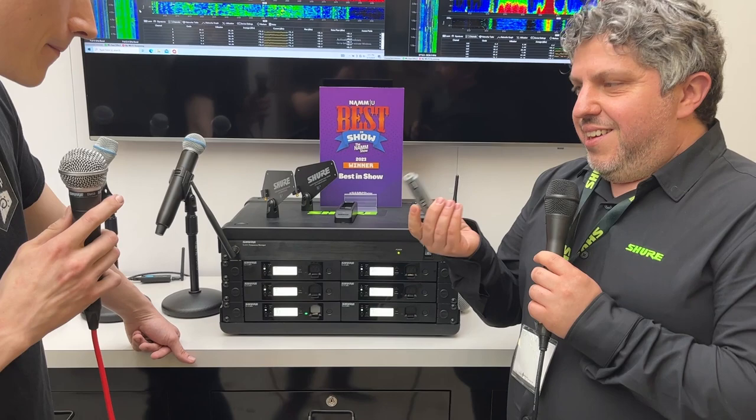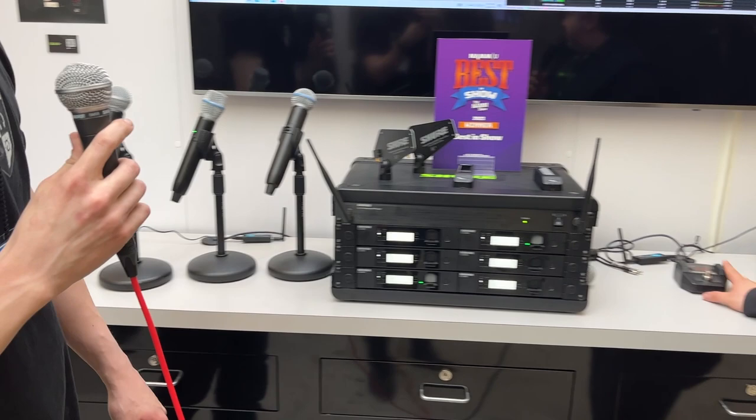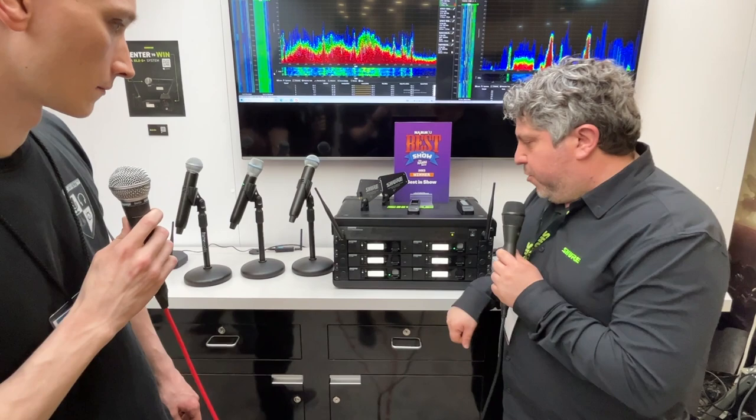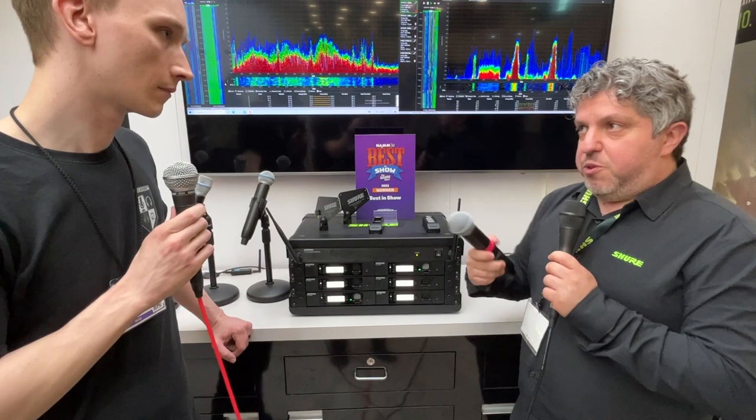Some other features of the system: rechargeable batteries. We have a brand new battery — it's a little bit bigger and lasts a little bit longer than the previous GLXD battery. You can plug it into any of our receivers except the pedal, because the pedal doesn't require batteries. Either the tabletop or rack mounted receiver will charge your batteries for you, or you can leave the batteries in the transmitter and just plug them in via USB-C. Both our handheld and body pack transmitters have USB-C ports for charging.